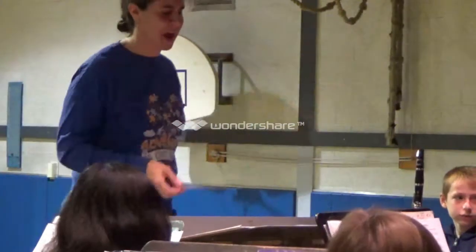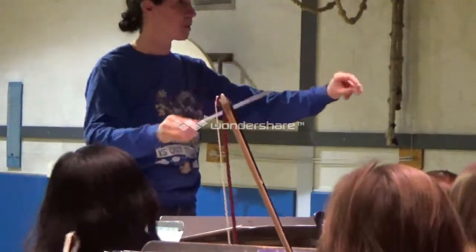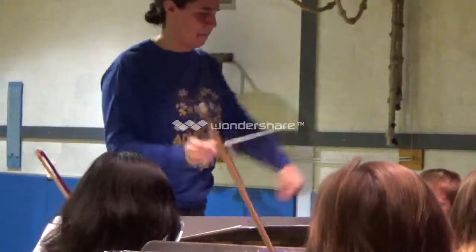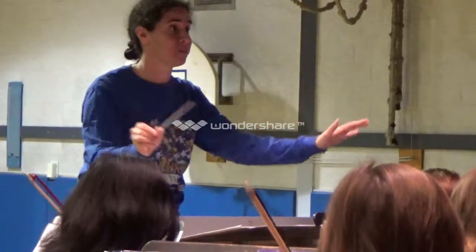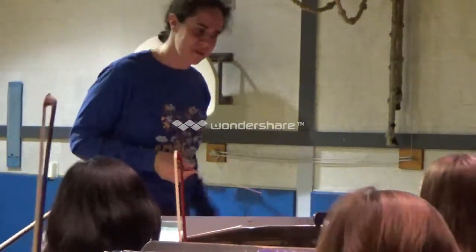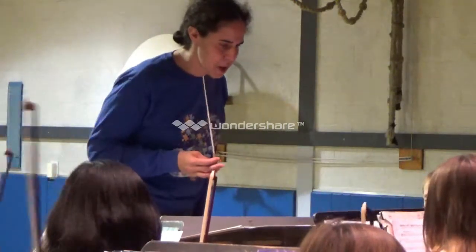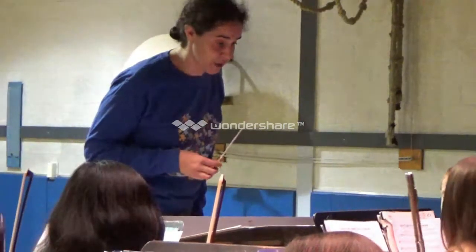Go ahead and play that. Ready? Sixty-three. Ready? Not bad for our first try. Good. Look back at 48. I need the following people to play for me: flutes, violins, violas, alto saxophone, and all my low instruments. Okay, you ready?